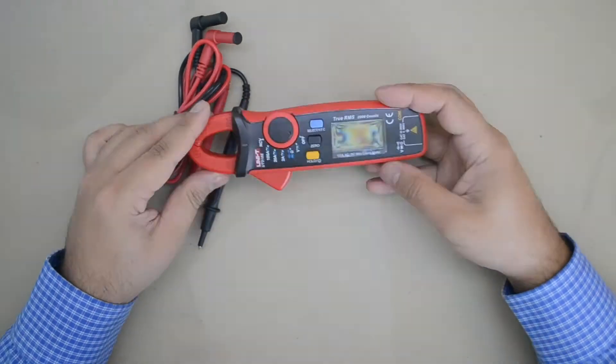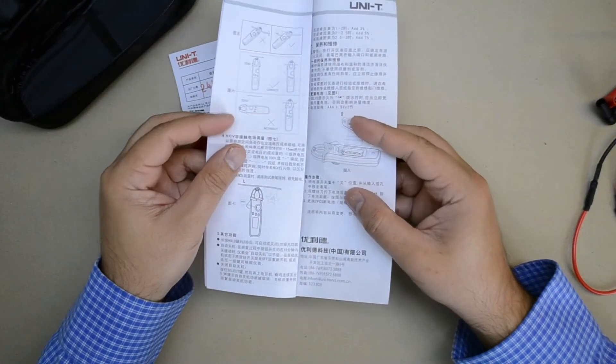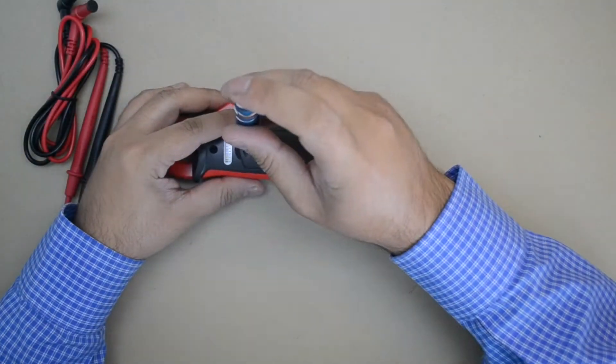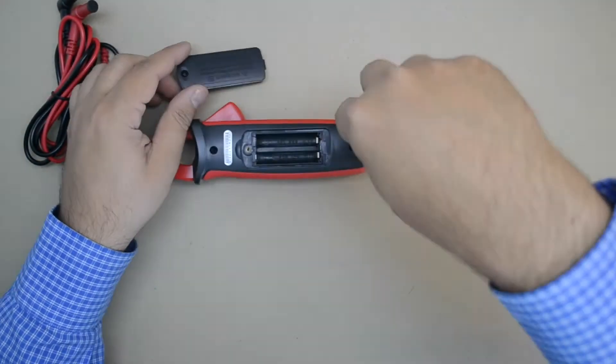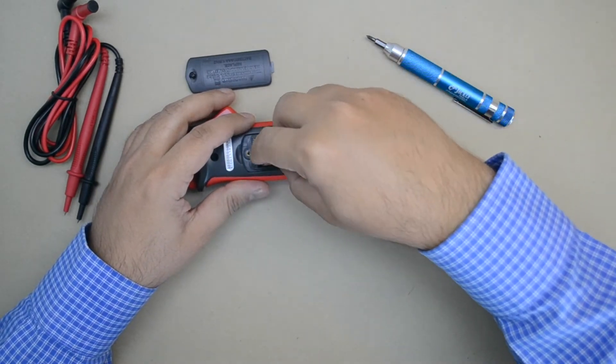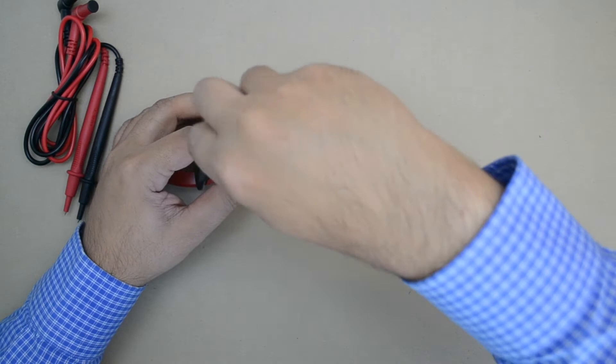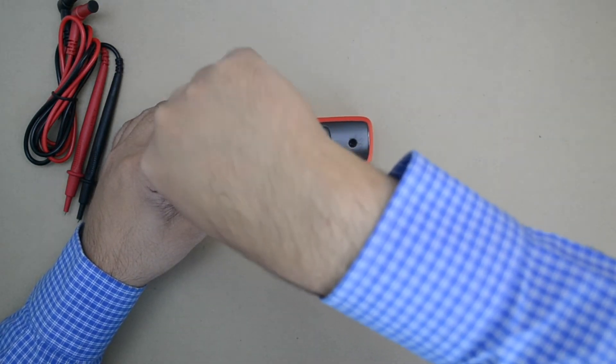The meter arrives in a cardboard box and has a zip case to hold the meter and probes. The instructions provided are in Chinese. It requires two AAA batteries which are not included. The batteries are installed by removing the battery bay cover on the back.